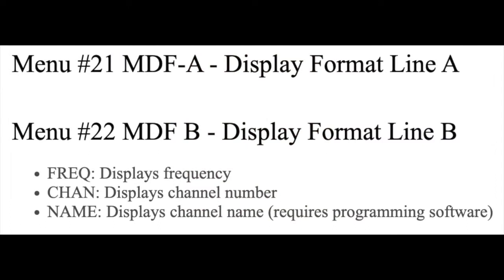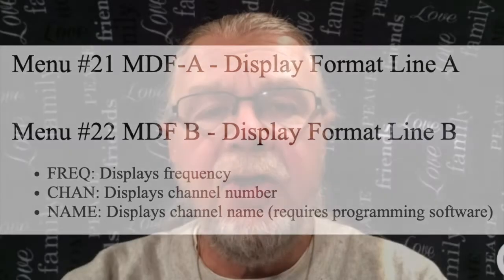Using CHIRP, I created a name for each channel stored in my radio's memory. Then I used menu items 21 and 22 on my radio to designate display line A to show the frequency and display line B to show the channel name. Menu item 21 configures display line A; menu number 22 configures display line B. On either of these lines, you can set them to show the frequency, the channel number, or the channel name — but the channel name requires programming using CHIRP.